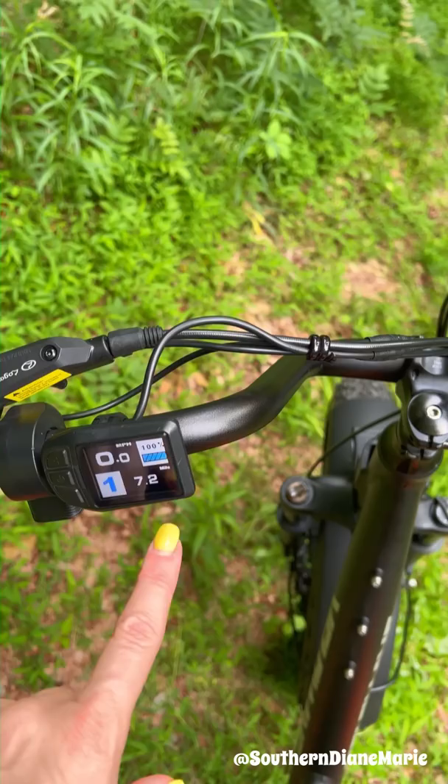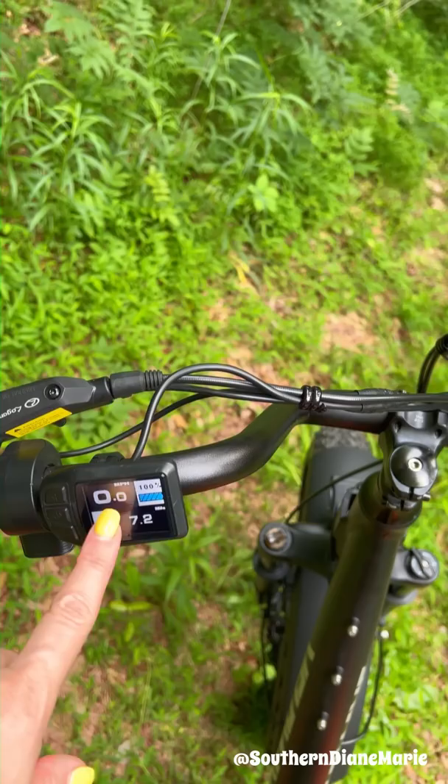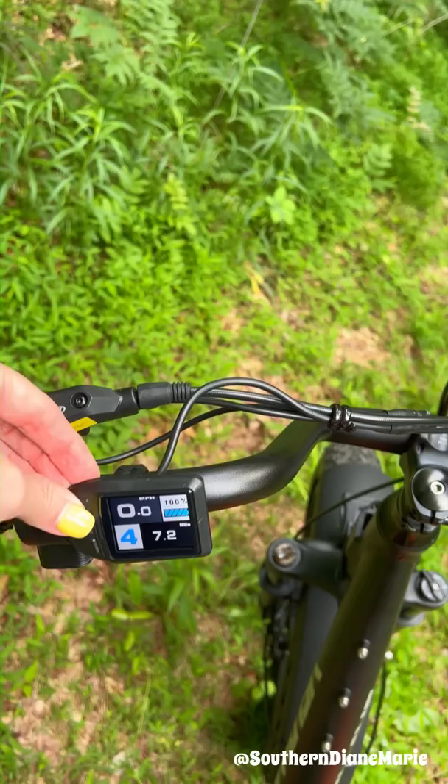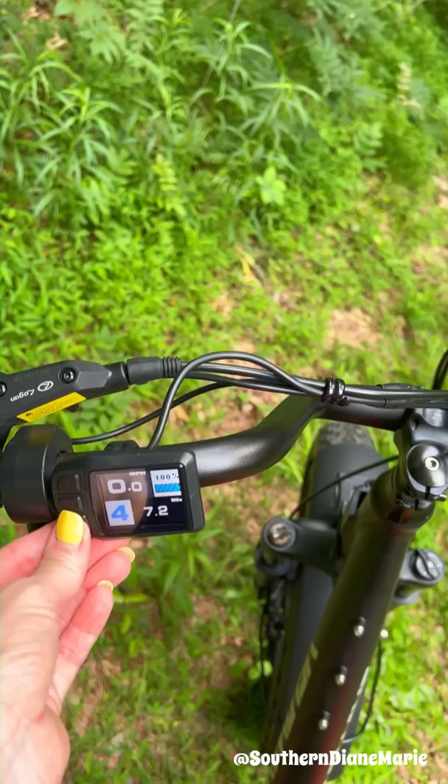Here are the levels of assist. So if I were pedaling at one, it would just sort of ease in and help me. Two, it goes faster, and three, four, five — it goes up to five. And then as you're riding, if you're getting on a flat road, you go back down to one, or you can go to zero.